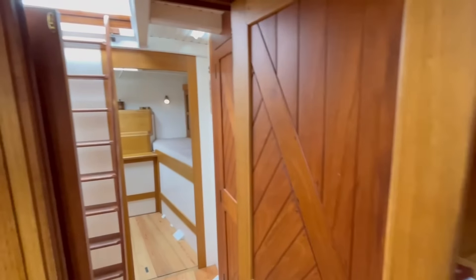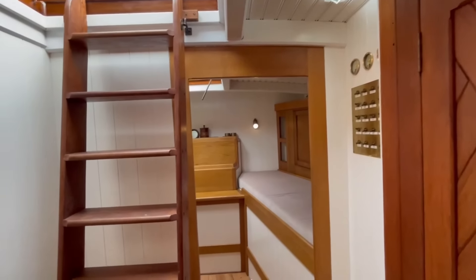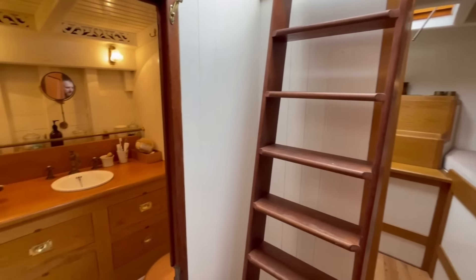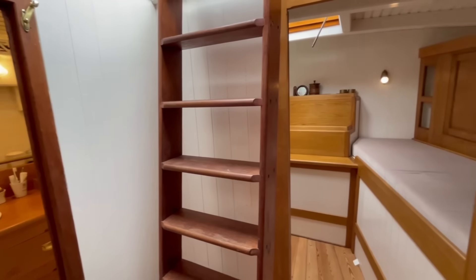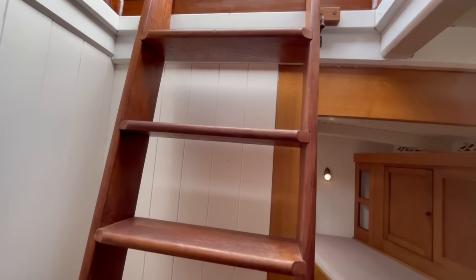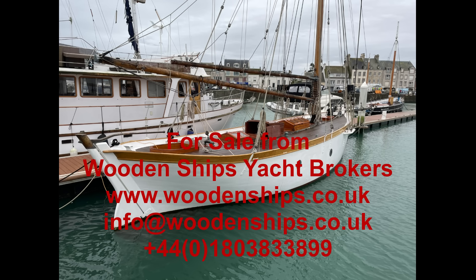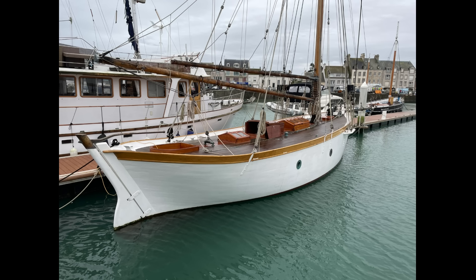Here we are moving back aft into the aft cabin, and the companion steps going back up on deck to a windy, wild day.